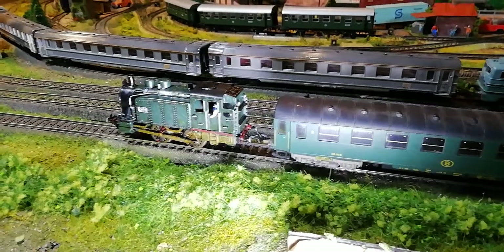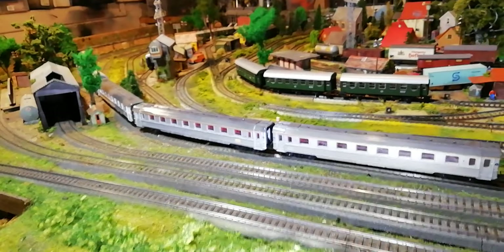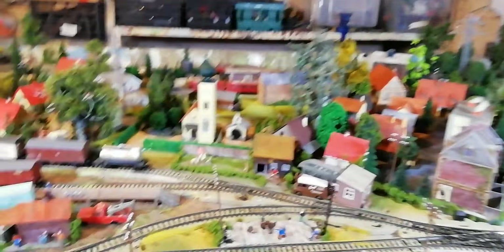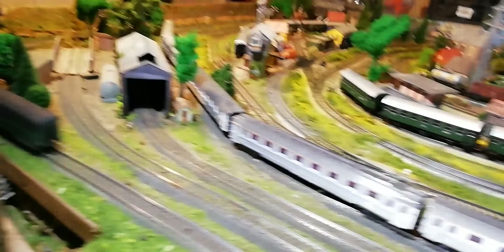It is a noisy runner but it runs nonetheless. This loco does have a particular charm about it. It struggles with the dead front points, not surprisingly. And it was the beginning of the Jouef empire in terms of the models they produced.